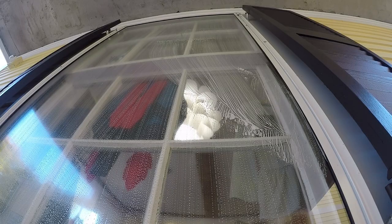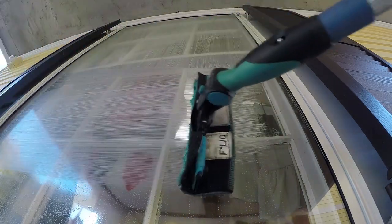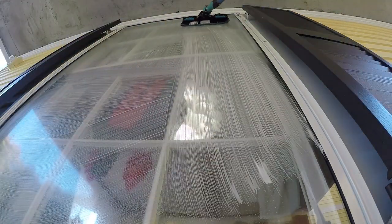These windows here have a storm on them and we're just cleaning the outside of the storm. This is where the accelerator really shines when it comes to fanning on pole work.